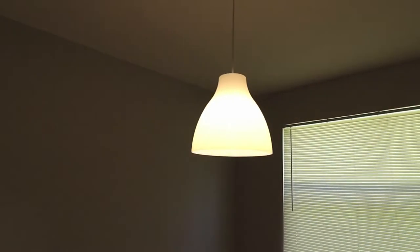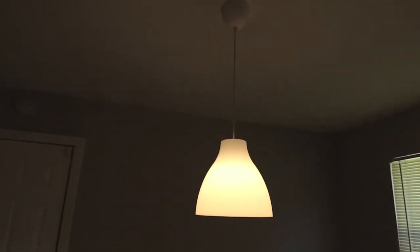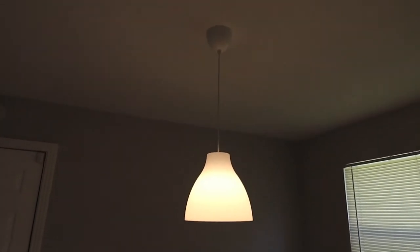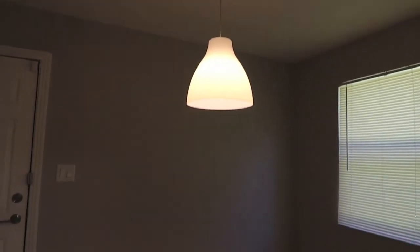Continuing in the dining room, I installed a new pendant light. There was originally a boob light here. I took that out for something more modern and more distinctive for a dining area.